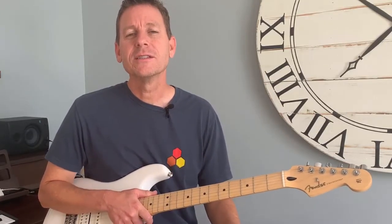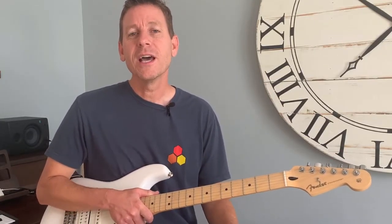Hit subscribe below on my channel, Steve Guitar, for guitar lessons, tips, demos, gear reviews, and a bunch of tones for the Fender Mustang GTX and GT Amplifier series. All right, let's hop right in and check out this week's Saturday Shoutouts.